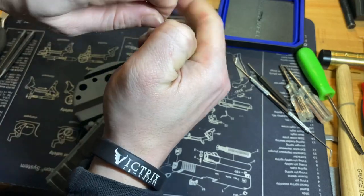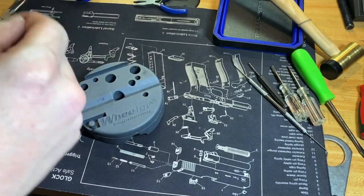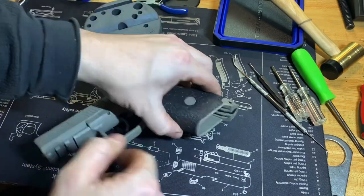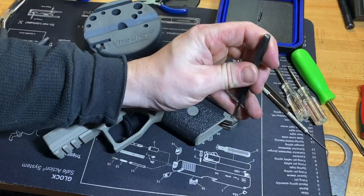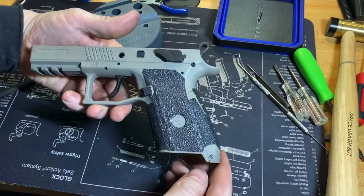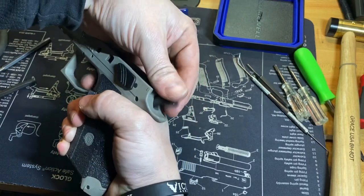I'm going to use the edge of the bench. Sometimes you can just capture it with the punch and push it through — that makes it a little easier. What I've found is if I use the edge of my desk and just push that plunger down in there, I can get it a lot easier. This is why I like to tap it just ever so slightly so I can get it exactly where I want.